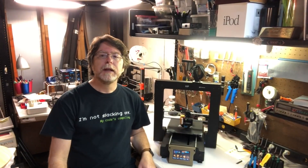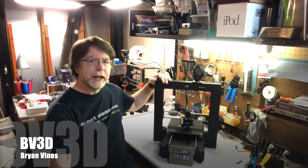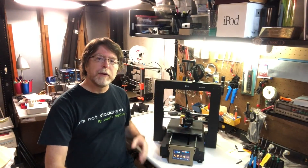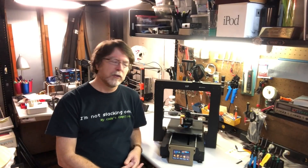Hey, welcome back. Now, I know I said to brace yourself, but what we're really doing is bracing the z-axis on the Monoprice Maker Select Plus 3D printer. So, why would you want to add bracing to the z-axis on the printer?